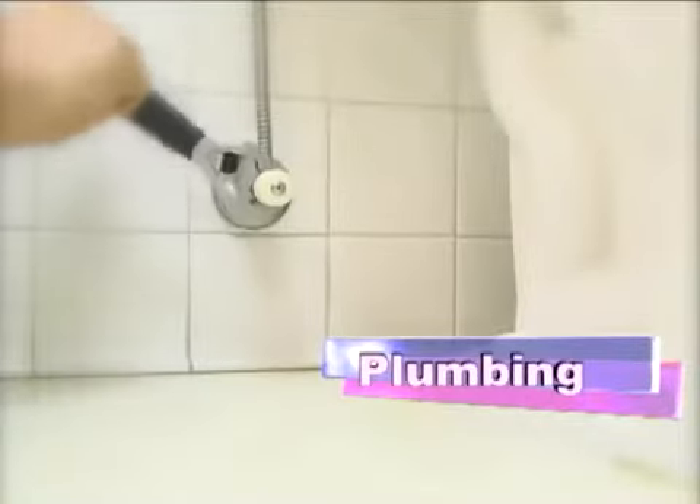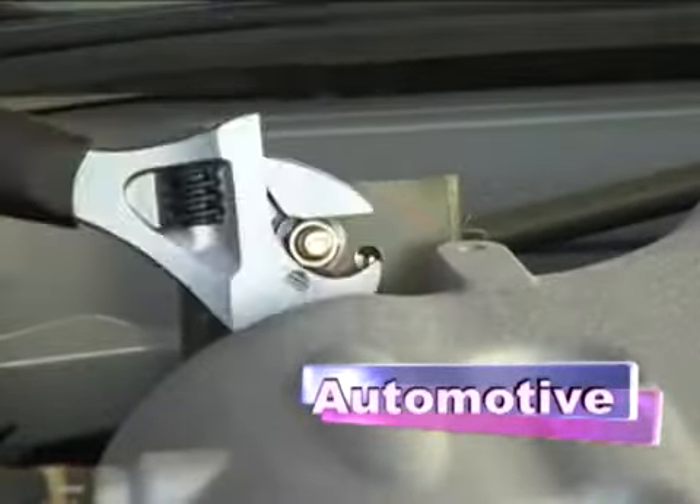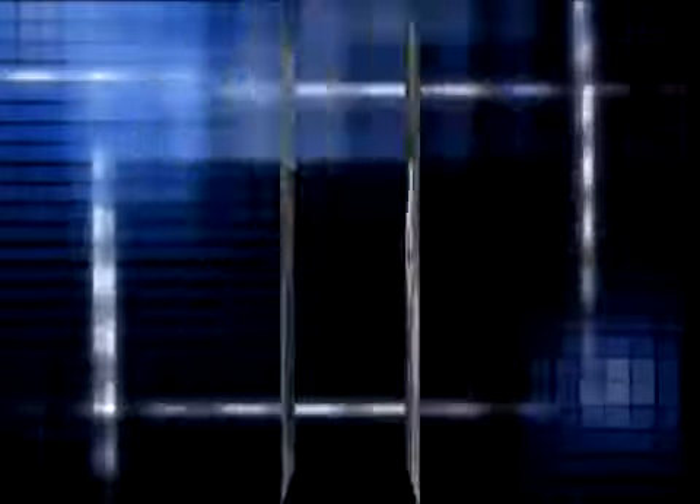The Acceleracer Ratcheting Adjustable Wrench can be used in applications where the consumer would typically use a ratchet, a socket, or a traditional flat wrench.